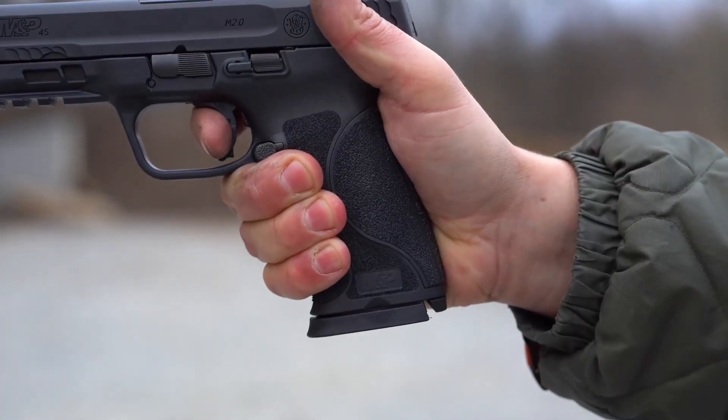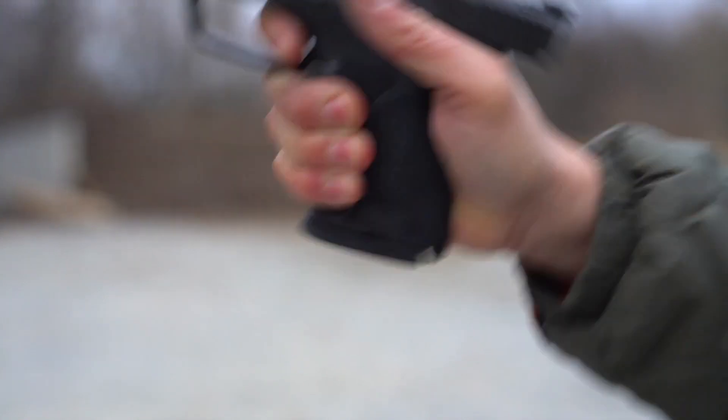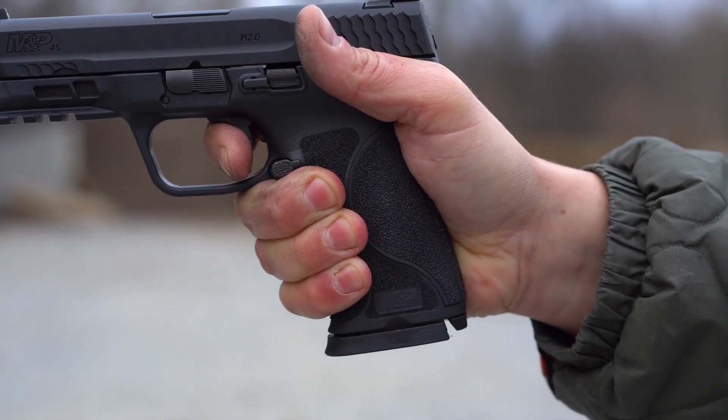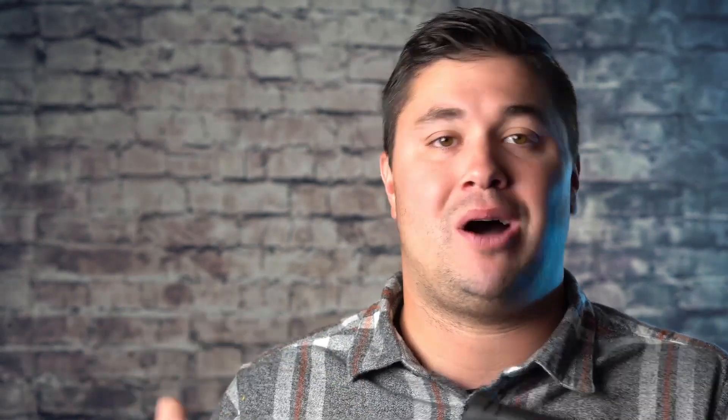It has a new and improved trigger, which they say in the description has an audible reset — and it does — but I still feel like this trigger is lacking in a lot of areas. It's mushy. The reset is meh. Luckily, there's a lot of aftermarket triggers out there for the M&P line. I think it's almost a necessity if you pick up an M&P to switch the trigger. I really wish they'd get it right, but they haven't in my opinion. It's almost like plastic factory sights — they're just placeholders. You're going to swap them out.